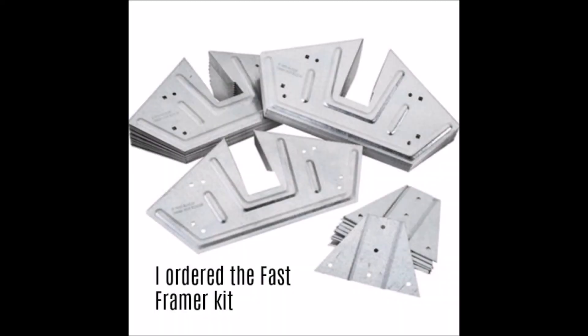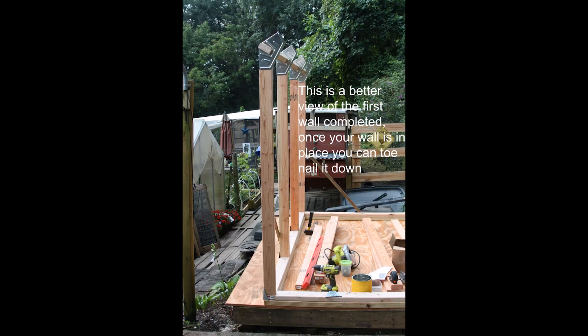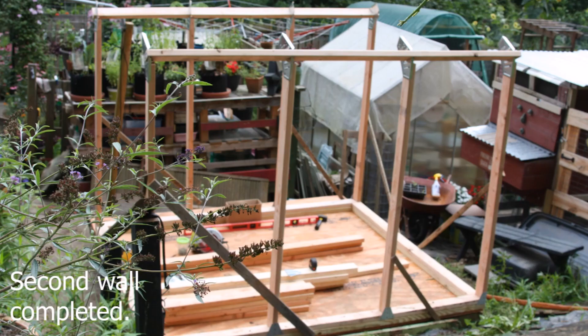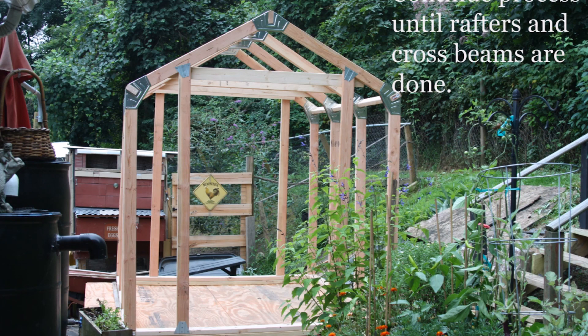EzBuilder is a great solution for anyone who wants to build something but doesn't have the skills or expertise to do so. This kit provides everything you need to build a shed, garage, or similar structure. The focus of EzBuilder is on building a timber frame structure in as few steps as possible. The kit includes steel fasteners and detailed instructions, but you will need to purchase your own materials.